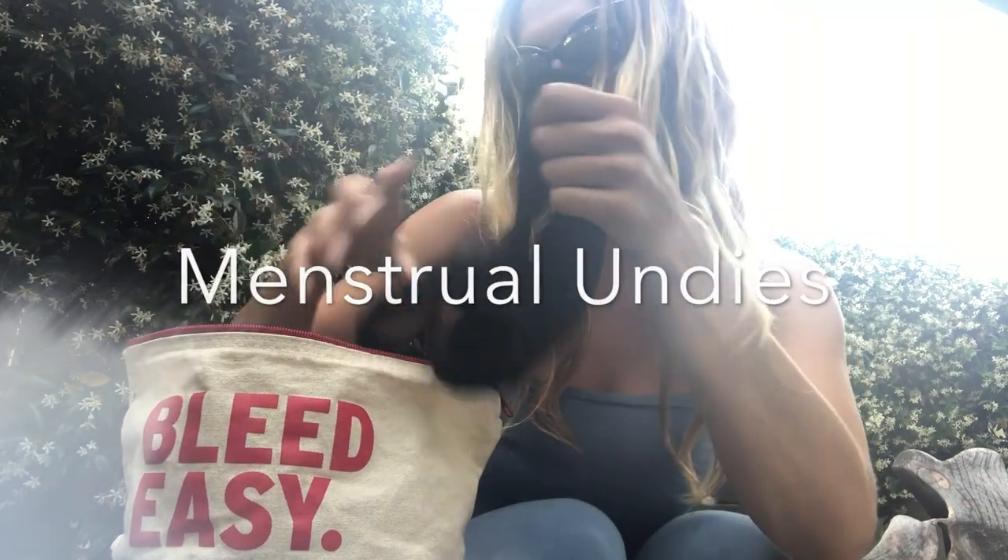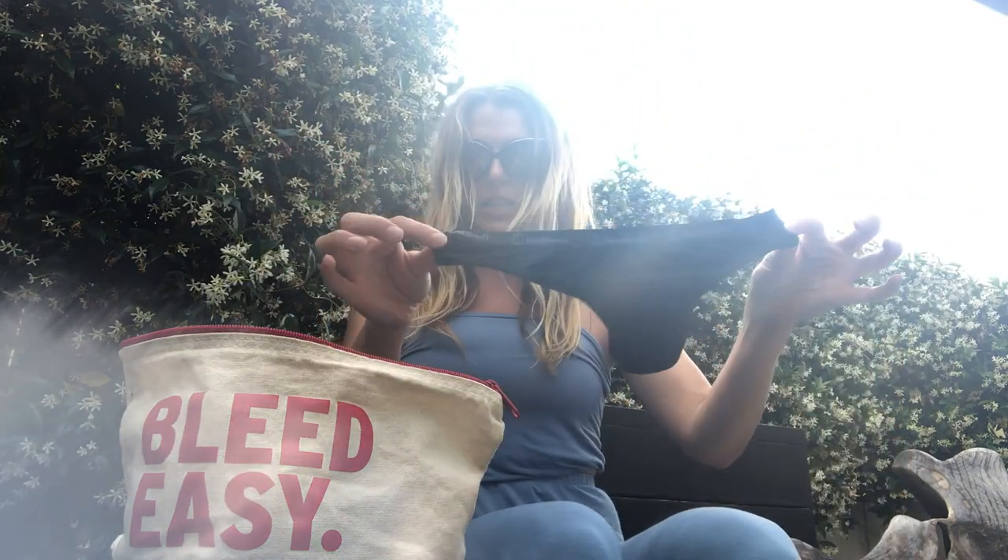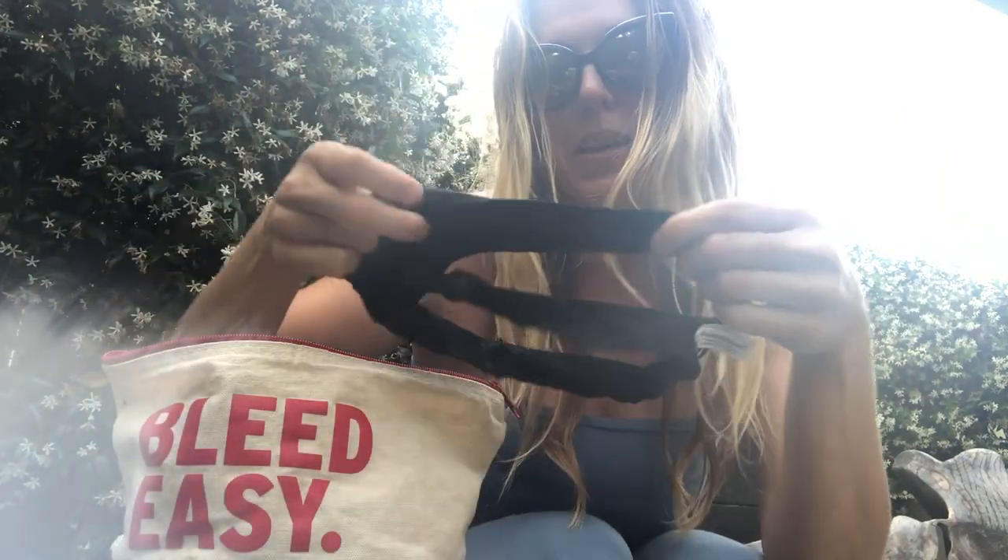You can make these yourself if you have a sewing machine — just look up a reusable pad pattern and repurpose old sweatshirts or flannels. There are also great businesses that make these if you want to support a local maker. One of my favorite items is my reusable period undies.